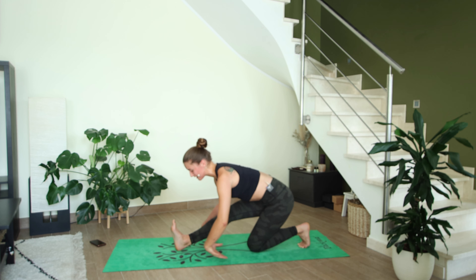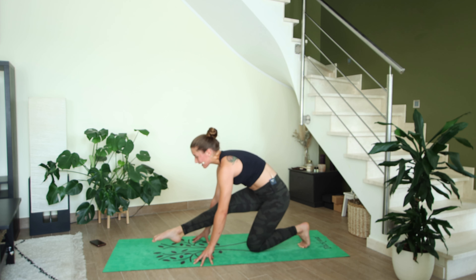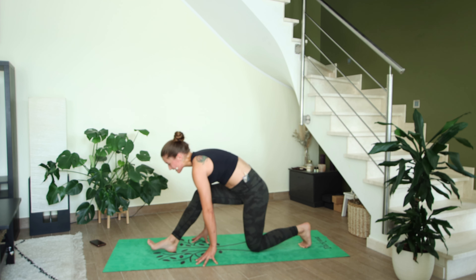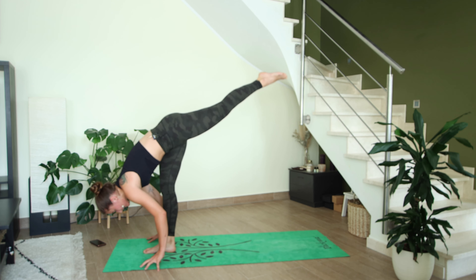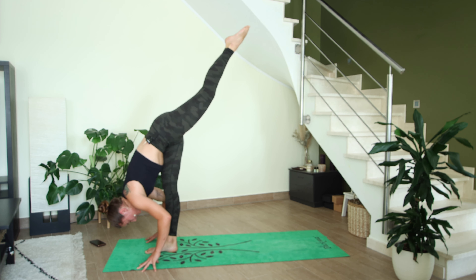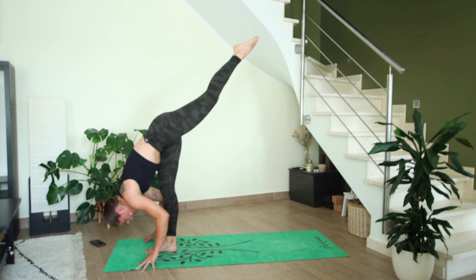Breathe out, release your fingertips down to the mat, point your toes. Inhale, press into your fingertips, lift your right foot off the floor and hold — if you can't hold it, you can pulse for three. Three, two, one — release. Standing splits: left leg kicks up into the air, hold here, squeeze the left glutes. You should already be feeling some heat building up in the body; try to keep your breath steady and deep.